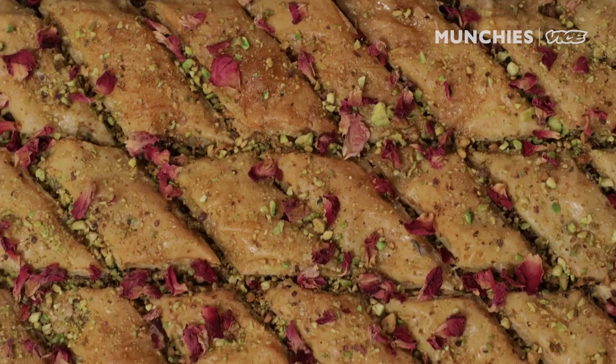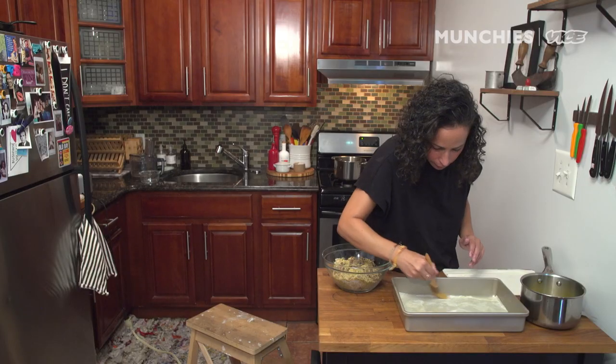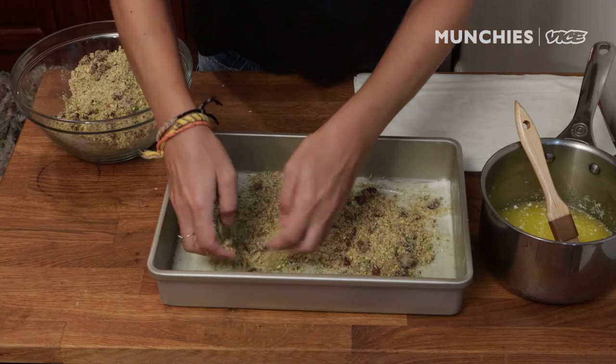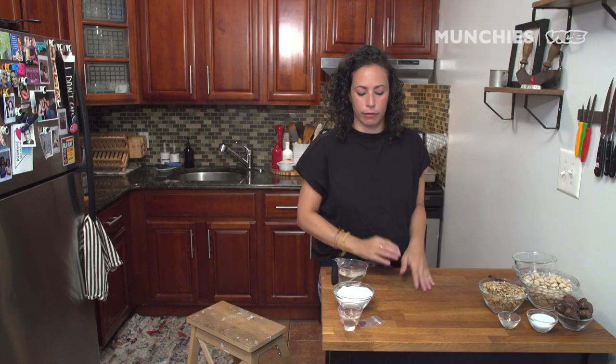Today we're going to make baklava, everyone's favorite Middle Eastern dessert. Baklava is layers of phyllo dough with nuts and butter and all that good stuff, and then we usually pour some kind of simple syrup or honey over top of it.